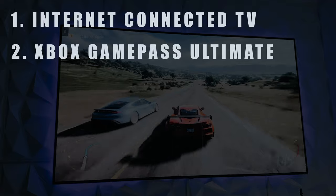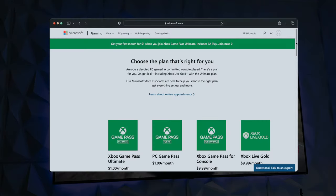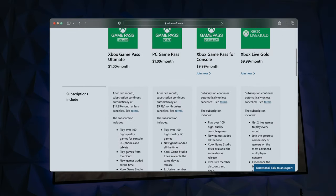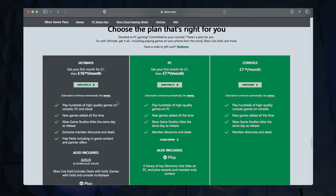Next you also need to be signed up to Xbox Game Pass. I've signed up to Ultimate as this is the one that allows you to use xCloud. If you haven't signed up before, you can get it for $1 or £1 for the first month, then it goes up to around $15, £11 or €13 for every month afterwards. So if you haven't already, you need to go to xbox.com and sign up to the Ultimate package, or upgrade if you're on one of the other packages.